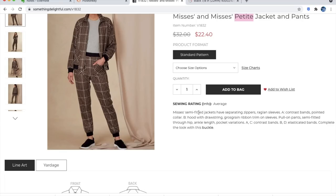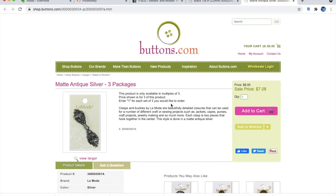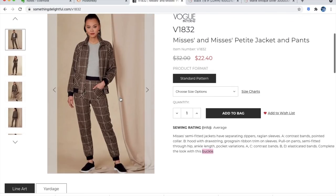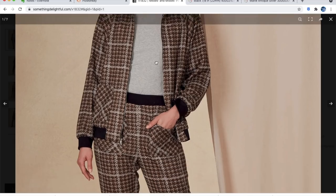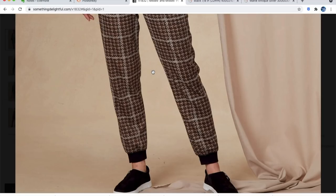This is a semi-fitted jacket with separating zippers, raglan sleeves — version A has contrast bands and a pointed collar, version B has a hood with a drawstring and grosgrain ribbon trim on sleeves. There are also pull-on pants, semi-fitted through hip, ankle length, with pocket variations and contrast bands and elastic bands. I love a bomber jacket done in a nicer fabric — that's such a cool look. And with the matching set, it's so on-trend — like a suit but way casual.